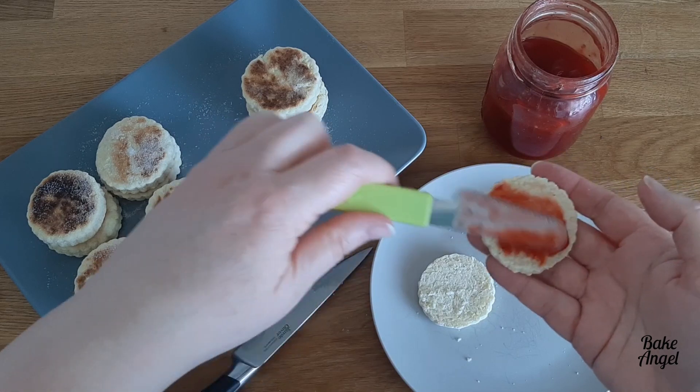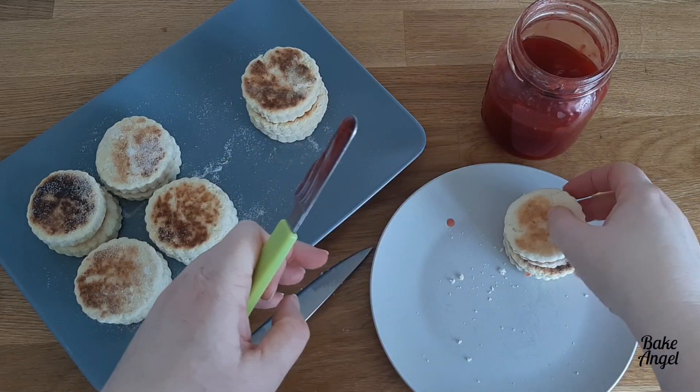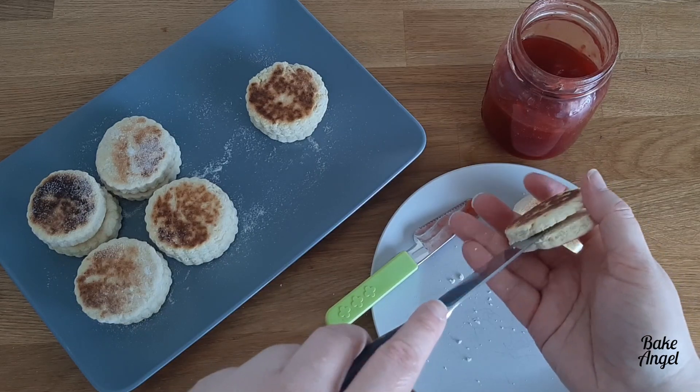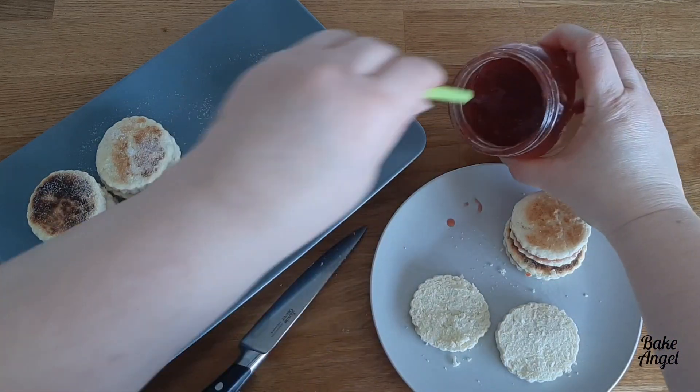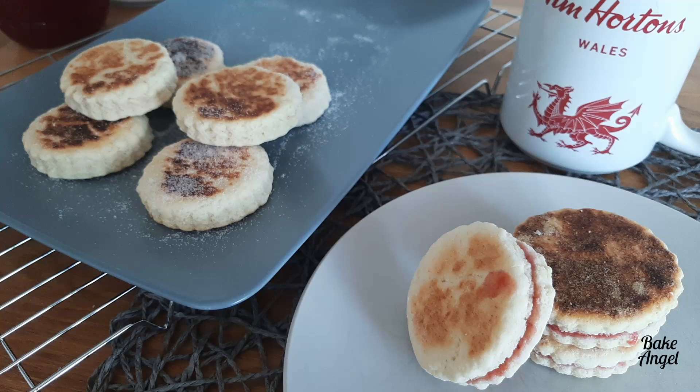Pop the other half back on, tap it in place, and it is ready to go. There's always the great debate in my house — should we have them with jam or without jam? Let me know in the comments below which one you think you would try, and also if you've ever actually eaten Welsh cakes, I'd love to know what you think. Thanks for watching, and I look forward to seeing you on my next video. Make sure you check out bakeangel.com for the full printable recipe and a little bit more information about Welsh cakes.